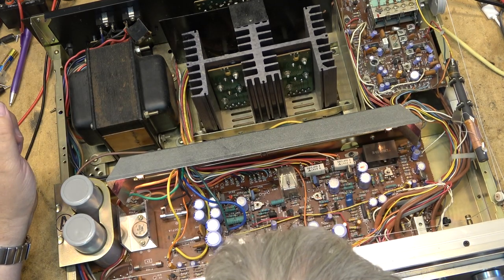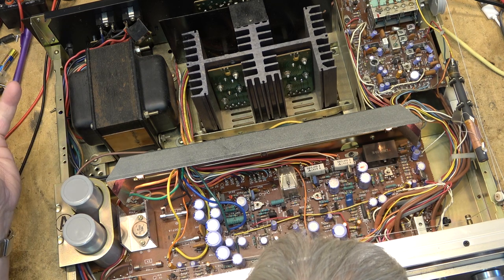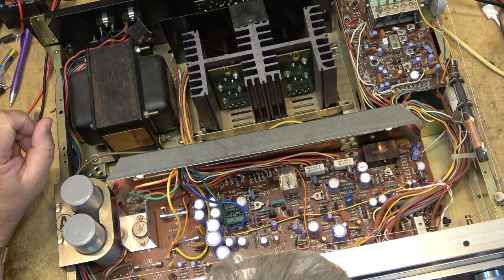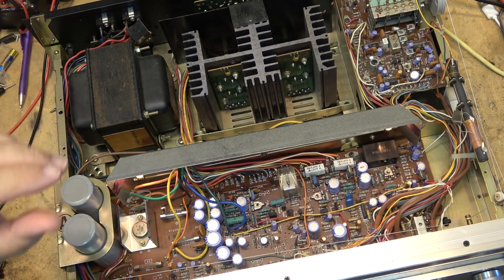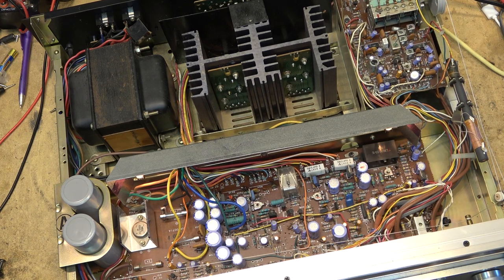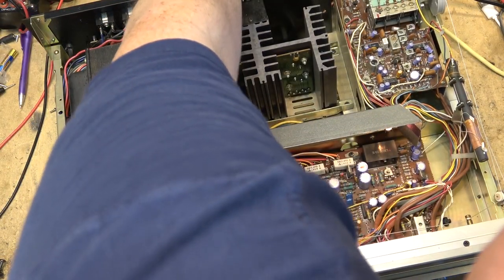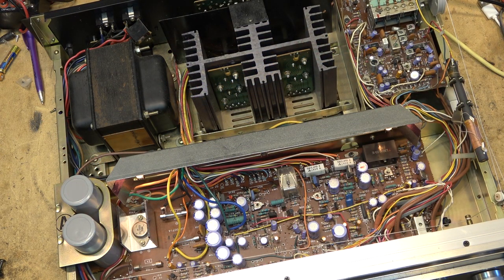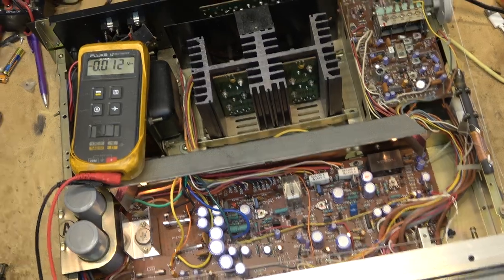It's missing parts. Somebody has been into this unit and they've removed two 0.47 ohm resistors. Generally it's because the outputs are probably toast and someone removed them so that it either didn't have DC to the speakers, wasn't making a big racket, or just wasn't working at all. When I see units with parts missing I get nervous as to whether something like this is even going to be repairable, because you don't know what somebody may have done to it.